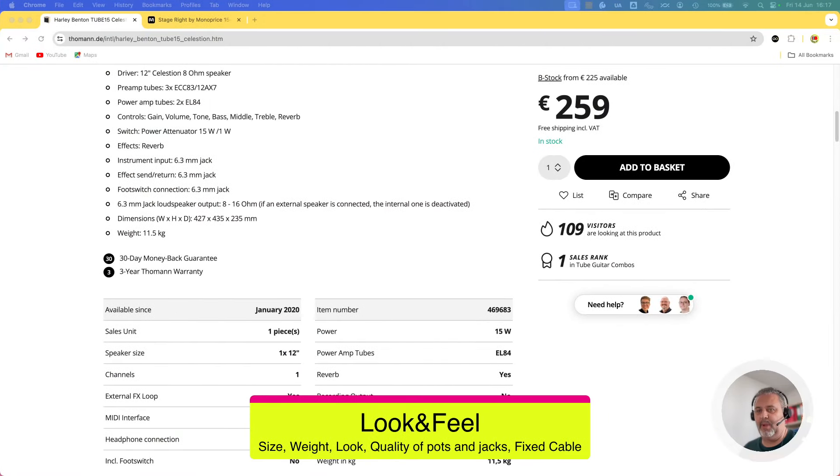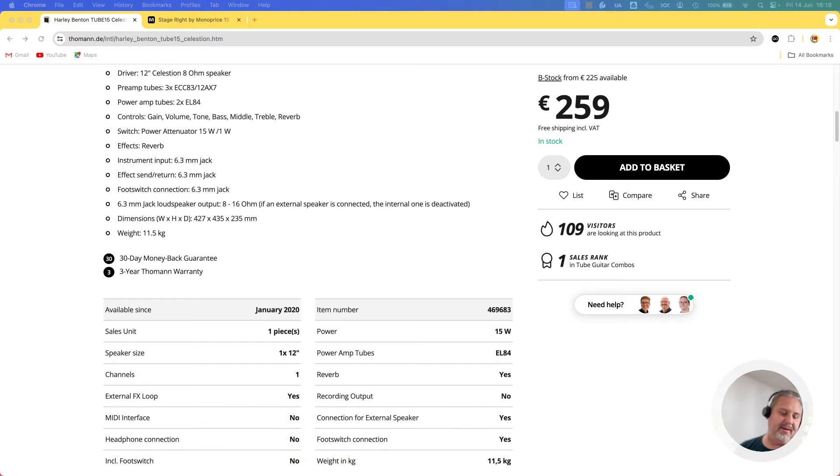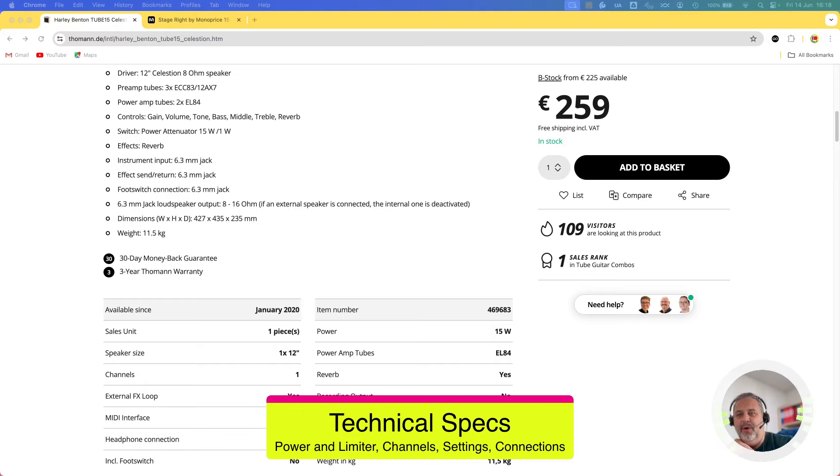Looking at the overall look and feel, my personal sensation is high quality — not top quality, but high quality. It doesn't feel cheap, including the handle. I've found other amplifiers much more expensive with very cheap plastic handles that give you the feeling they could break. This one sounds and feels solid: good rubber feet, everything you'd expect from something meant to be moved around. The white tolex and vintage look might not be everyone's choice, but in my opinion it's great.